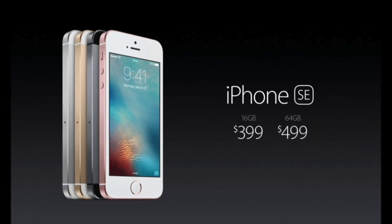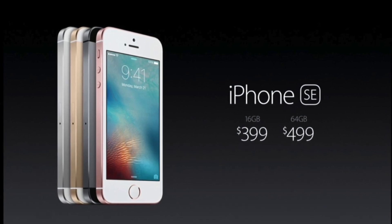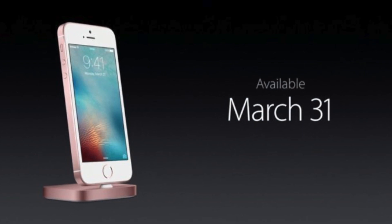As far as the pricing on the iPhone SE, this is actually Apple's cheapest iPhone yet. You can get it for $400 for the 16 gigabyte model, and if you want the 64 gig, you can get that one for $500. When is the iPhone SE coming out? On March 24th you'll be able to pre-order it, or you can wait until March 31st when it'll actually be available in store for you to pick it up.